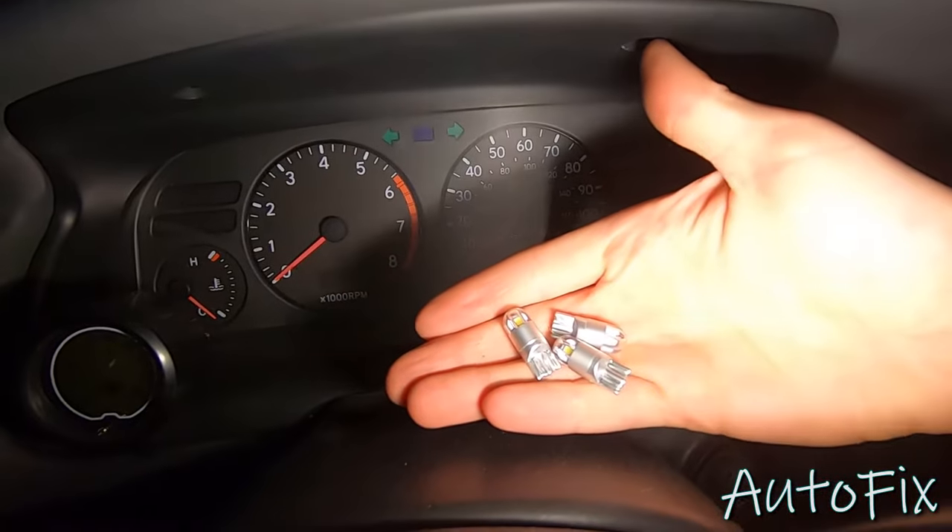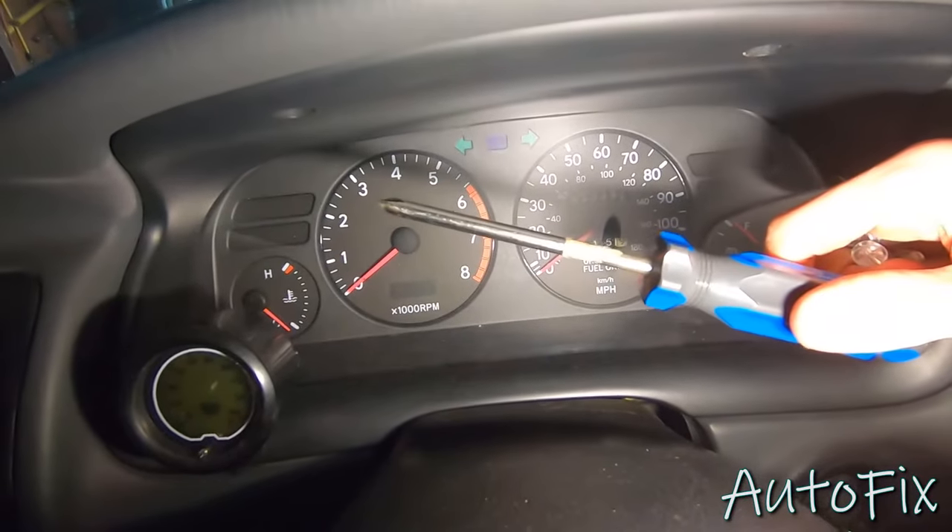All right, so to do this repair — super simple — you need three 194 bulbs and a phillips head screwdriver.